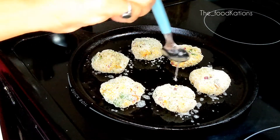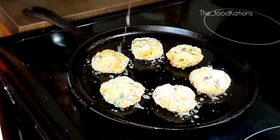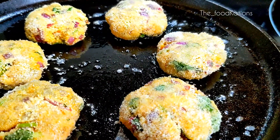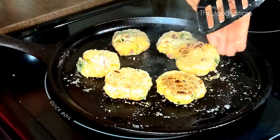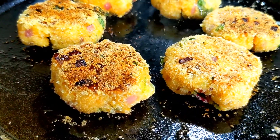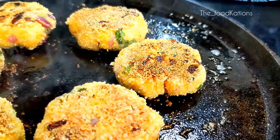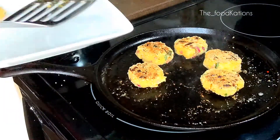Add some oil again. Since we have cut the prawns into small pieces they will cook super quick within 2 to 3 minutes. As you can see the cutlets are getting ready on a medium flame. After 3 to 4 minutes you can flip them over. The cutlets have now taken a nice golden brown color and have also become crunchy because of the rice flour and the rawa. Cook until the other side also becomes golden brown.